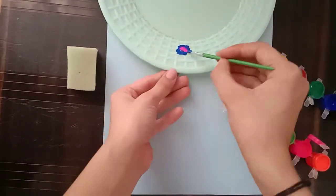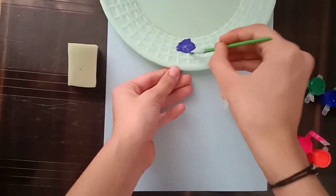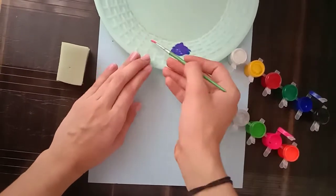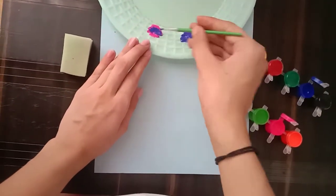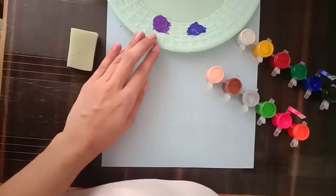For making blue violet, we want blue color more and a little bit of pink. For making only violet, we need both colors in the same amount, so we will take pink and purple in the same amount and mix it well.